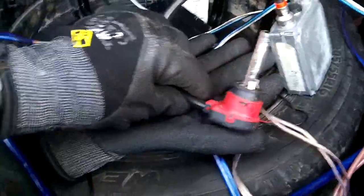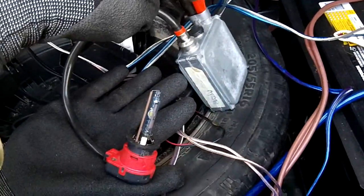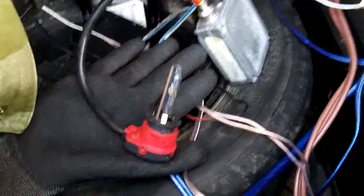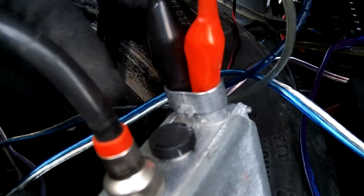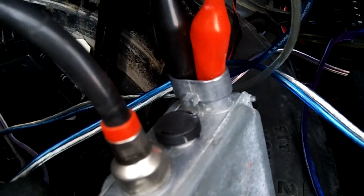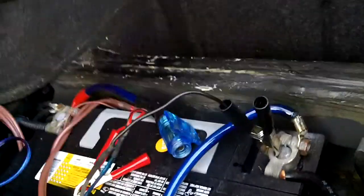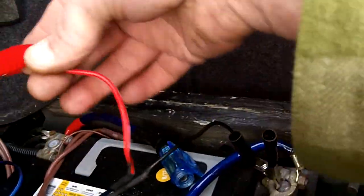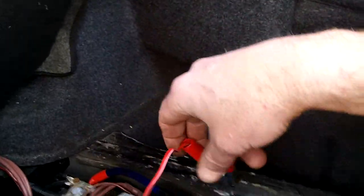Anyway, back to this. I've got a xenon bulb hooked up to the igniter, and positive and negative hooked up to the ballast. If you look at the ballast, you'll see a little black part in the center with a big tab. To the left of that tab is the negative, and to the right of the tab is the positive — just two little connectors.